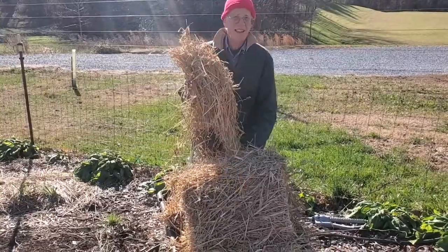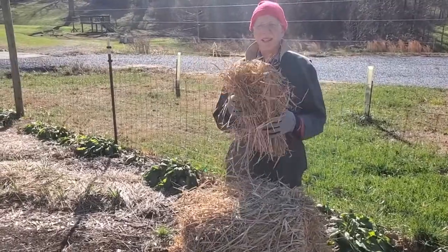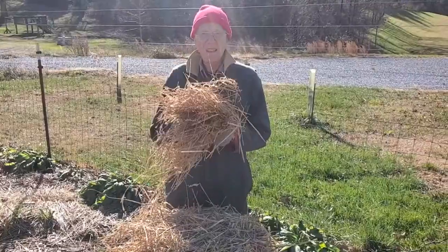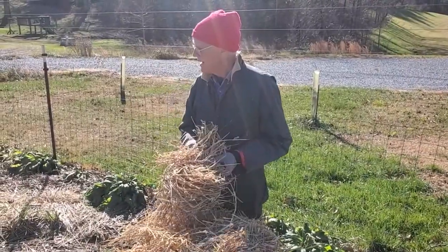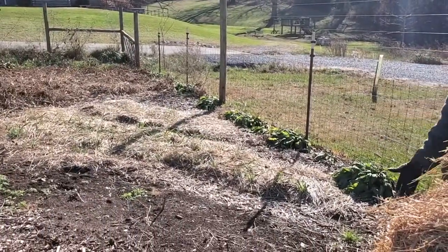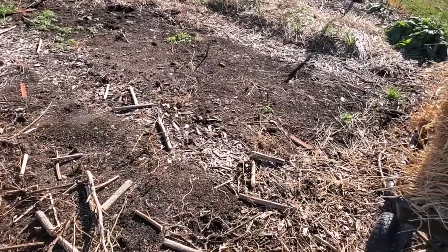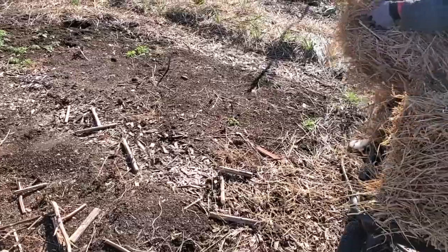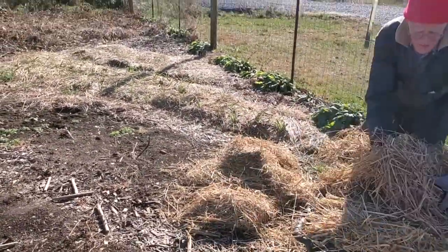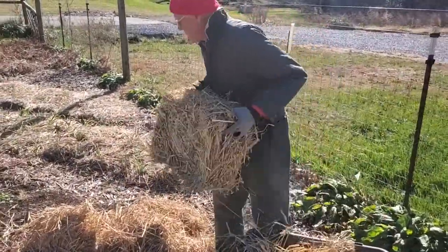Okay, anybody know what this is? I'll give you a clue — one of the three little pigs built a house out of it. Straw! That's right. We like to use it in our garden to lay down as mulch on some of these beds. You see a bed that doesn't have anything growing in it right now, and we're going to cover this bed with straw. Think of the straw as a blanket that protects this bed in the winter.